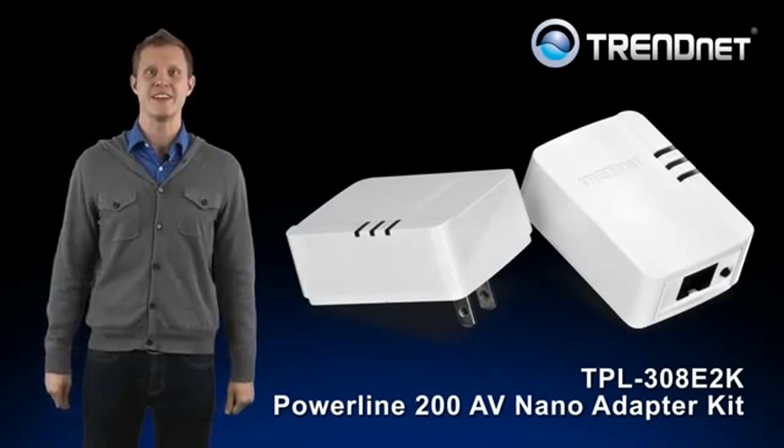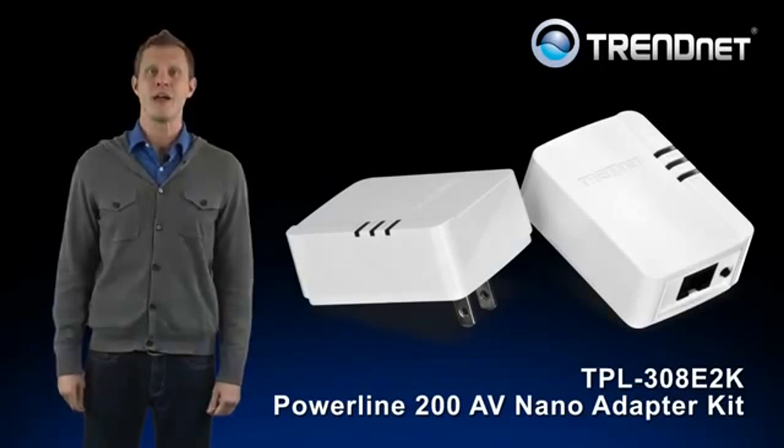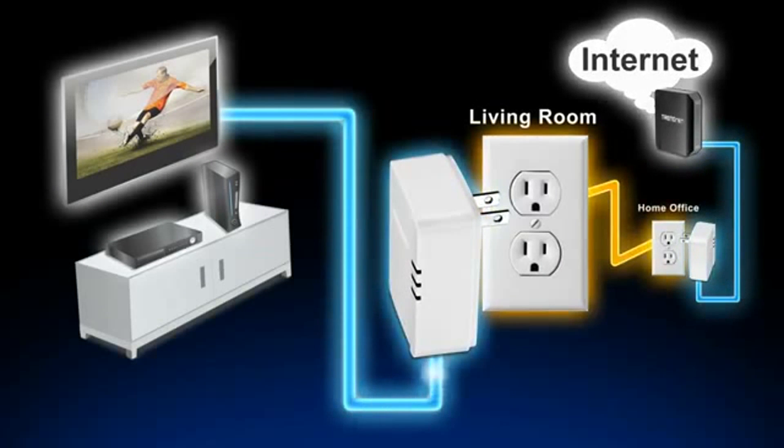Trendnet's Powerline 200AV NanoAdapter Kit, model TPL-308E2K, connects a computer, smart TV, media player, or game console to the internet using your existing electrical lines.